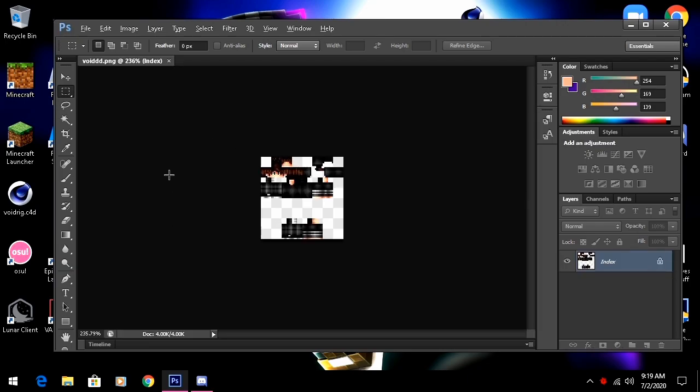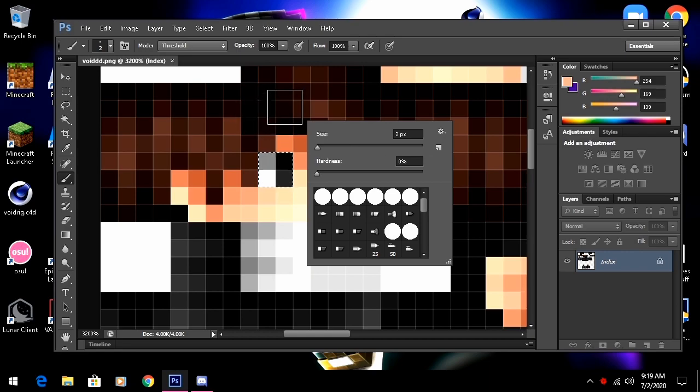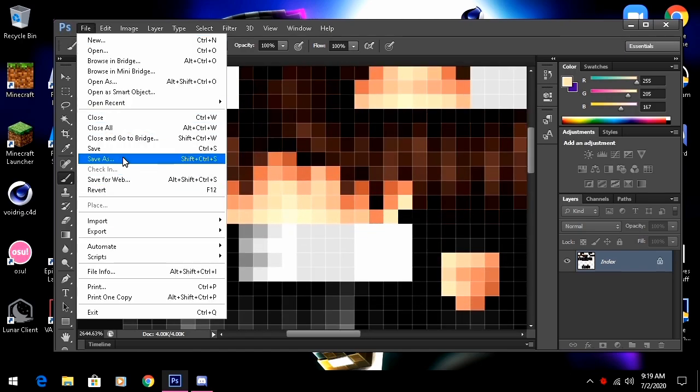Open the Void skin and zoom in to the eyes. Select that with the rectangular marquee tool, hold Shift so it doesn't deselect the first selection. Then go to your brush selection tool, right-click — size is at 2, hardness is at zero. Hold Alt, click a pixel, and just cover it. Do that again — make it look natural. There we go, it looks decent. Now we've removed the eyes.